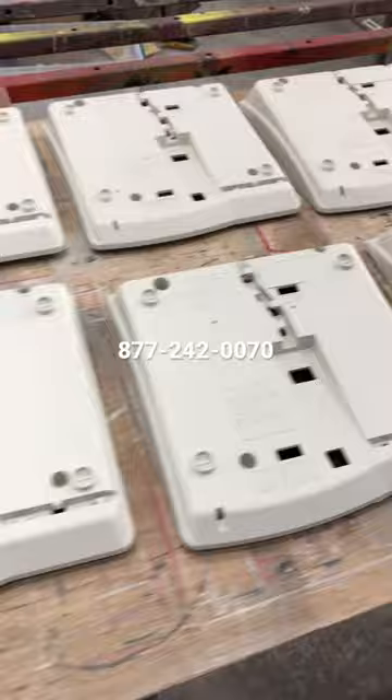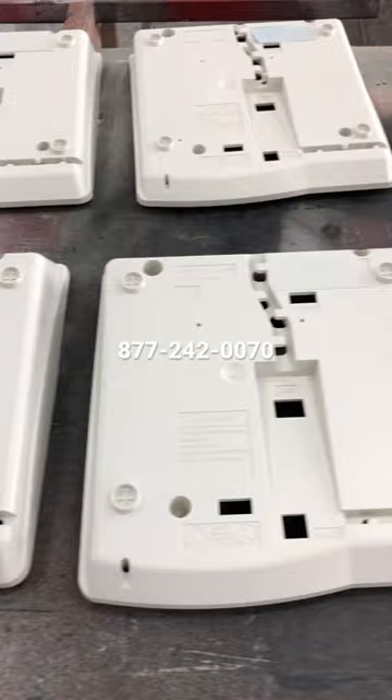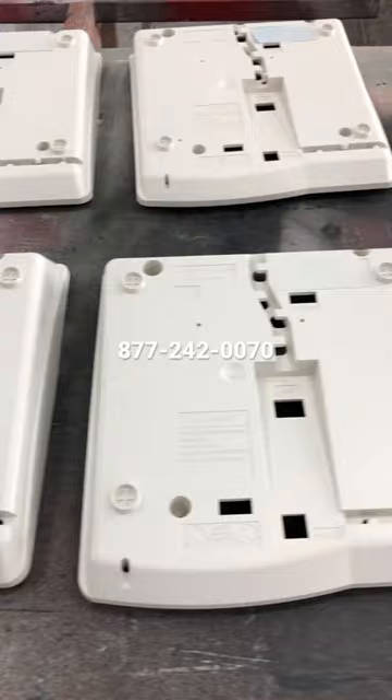Basically we're just going to put the phones back together and they'll look like new and they're ready to keep going for a long time further. And then we also did some face plates.